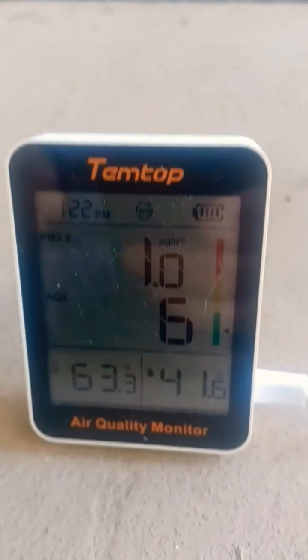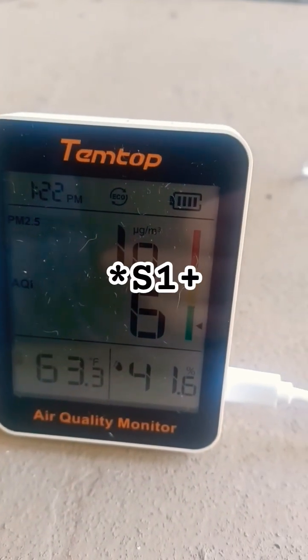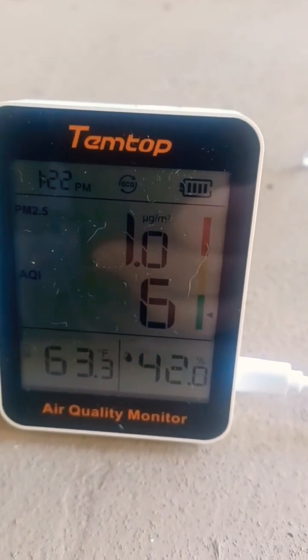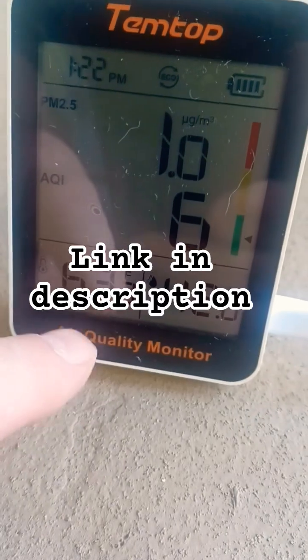Hello YouTube, how are you doing today? Today we're taking a look at this Temtop S Plus One. This is an air quality index meter, a thermometer, and humidity detector.